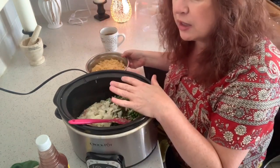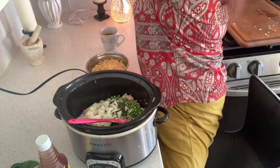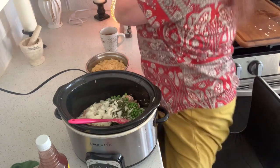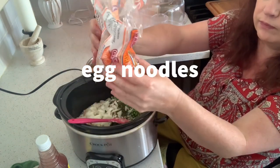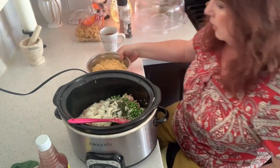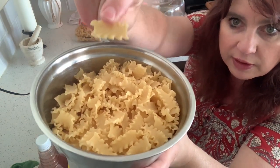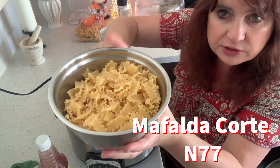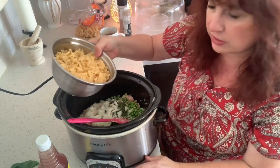Normally you would put egg noodles in, but I'm not going to use those today. I don't quite have enough of those anyway. These look like little lasagna noodles and I'm going to use 284 grams — 10 ounces — of noodles. Use the noodles that you like.